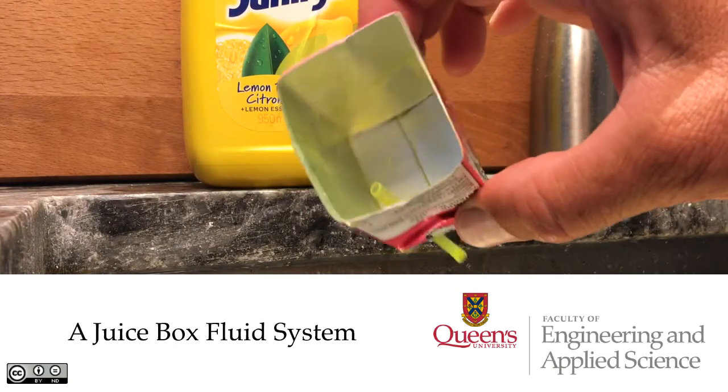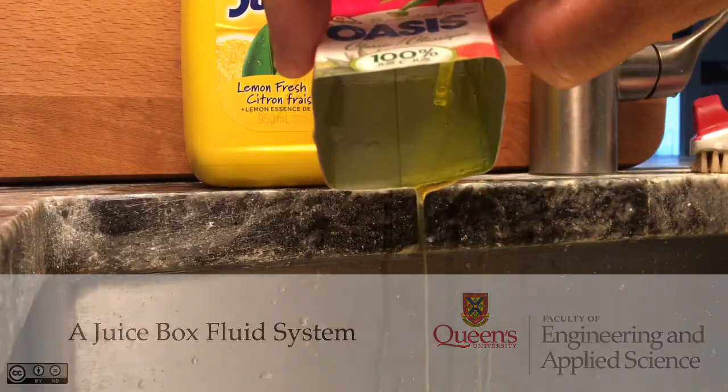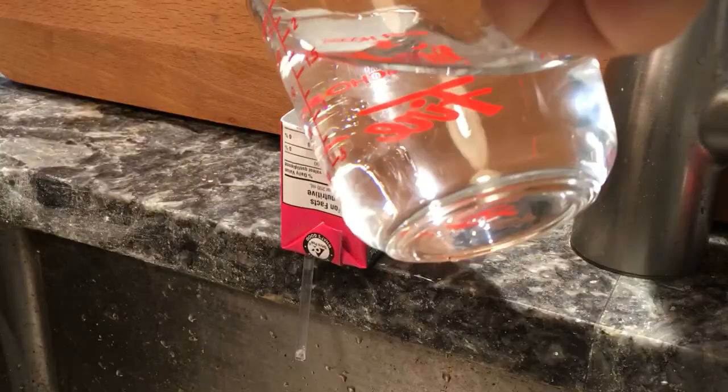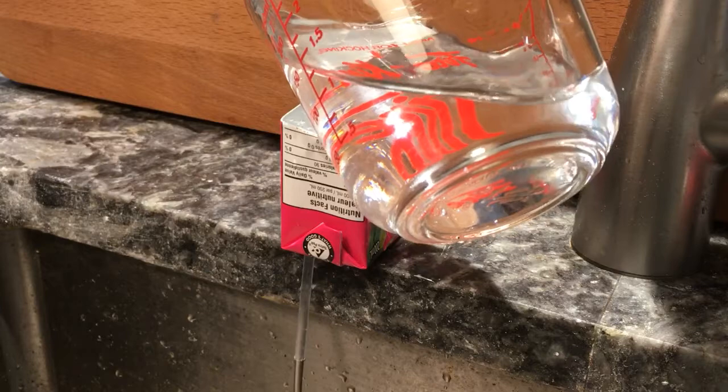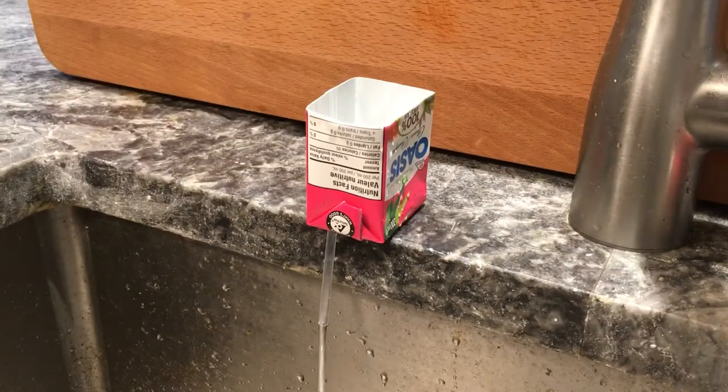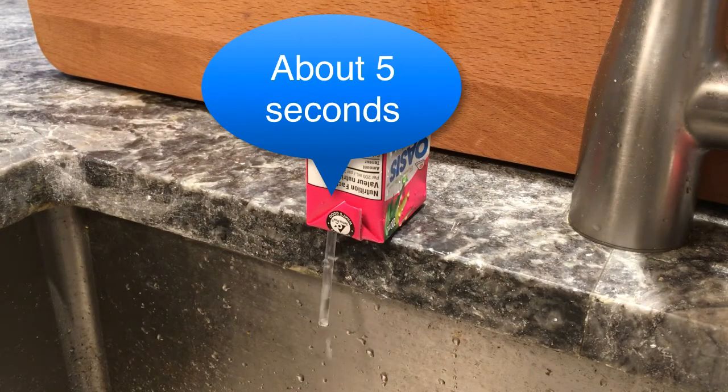I cut up this drinking box and its straw so that I could have a look at the effects of viscosity on the flow through a small tube. First I filled the box with water. The water flowed out fairly quickly and there's probably some inertial effects as well as frictional effects going on here.